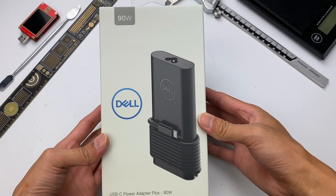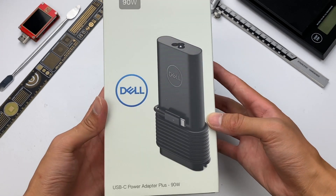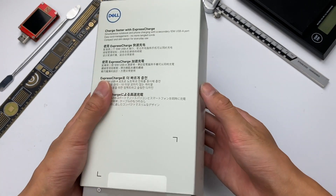Hello everyone, welcome back to our channel. Several days ago, we tore down a 130W charger from Dell. And today, we found its brother, the 90W charger from Dell. Let's see what's inside this charger.